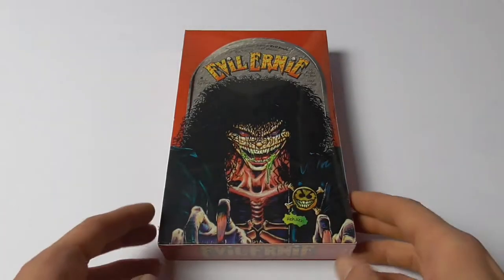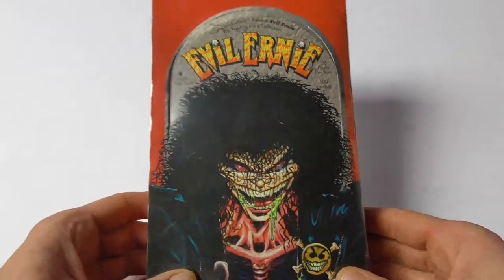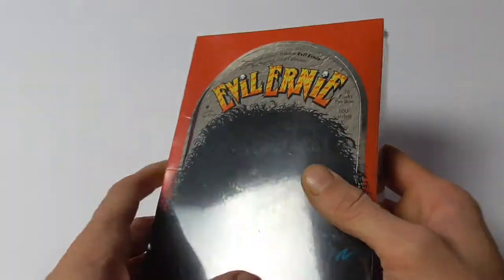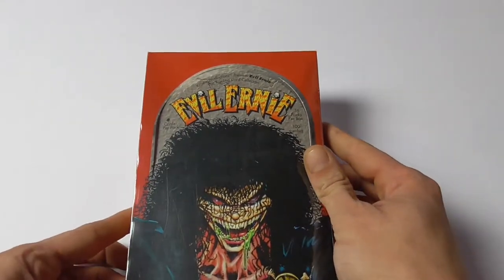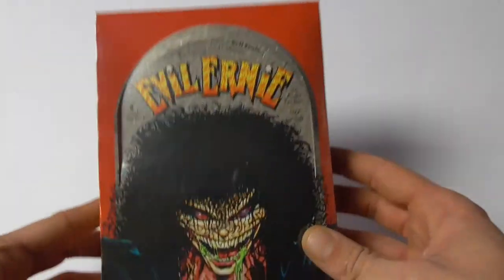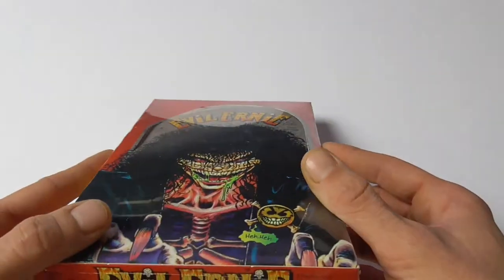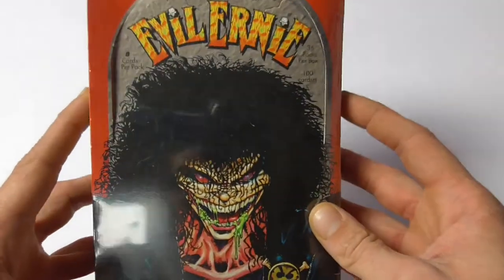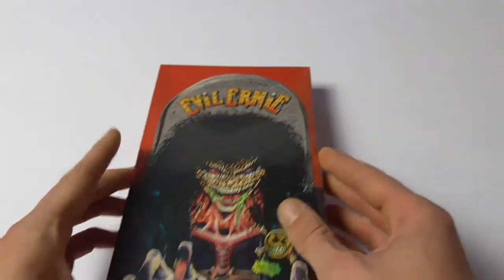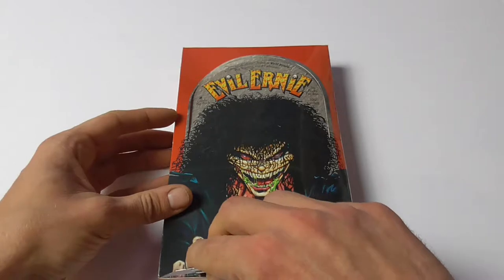Welcome to another box opening. This time it's for All Chaos trading cards — this is Evil Ernie Series 1 by Chrome Productions. It's the first ever trading card set Chaos Comics released, and it's a 100-card base set. There are 36 packs in the box and 8 cards per pack, and there's a special chromium chase card set, and you have the possibility to find some autographs.